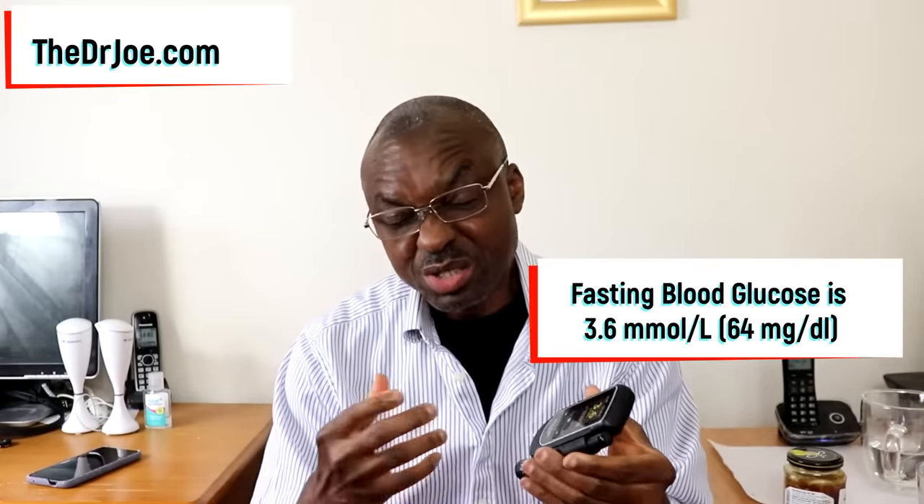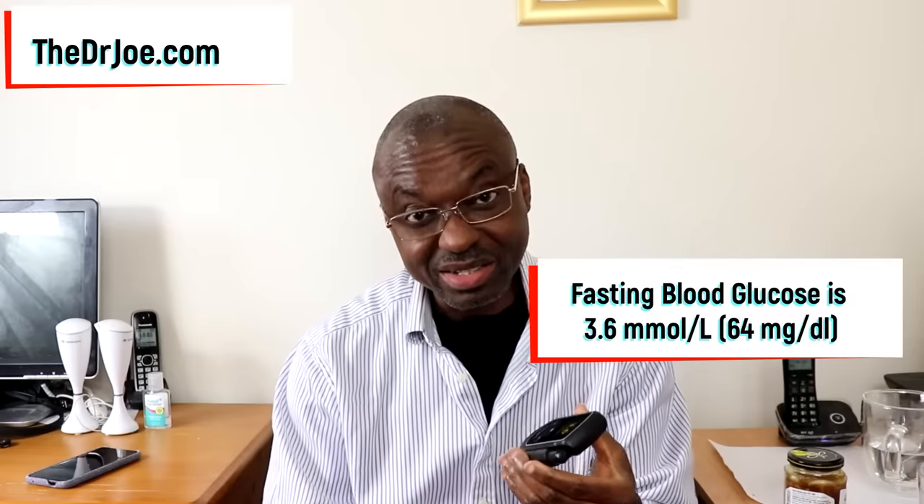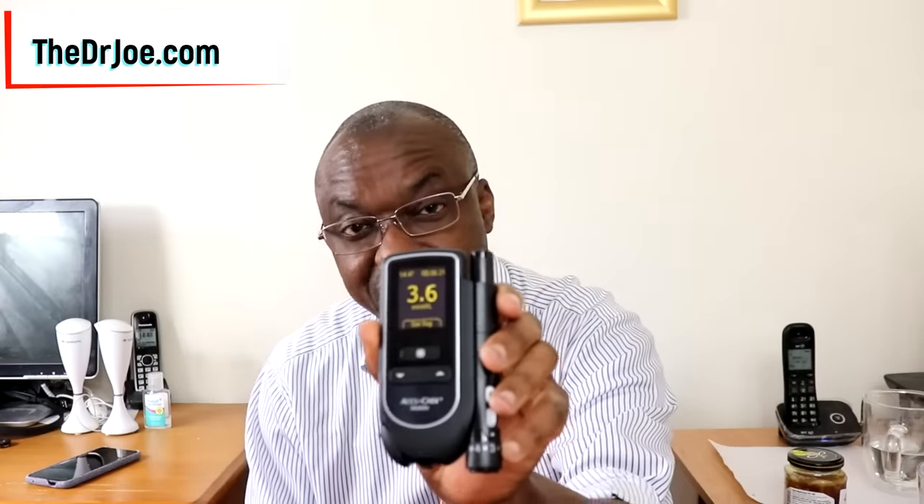So let's do the before test. I'm just going to turn on the blood sugar monitor. It's ready, so I'm just going to prick myself and then squeeze out some blood. Apply it to the monitor. This is my blood sugar reading now — it's 3.6 millimole per litre. If you multiply that by 18, it gives you the milligram per deciliter reading. This is fasting, by the way — I haven't had anything to eat or drink today.